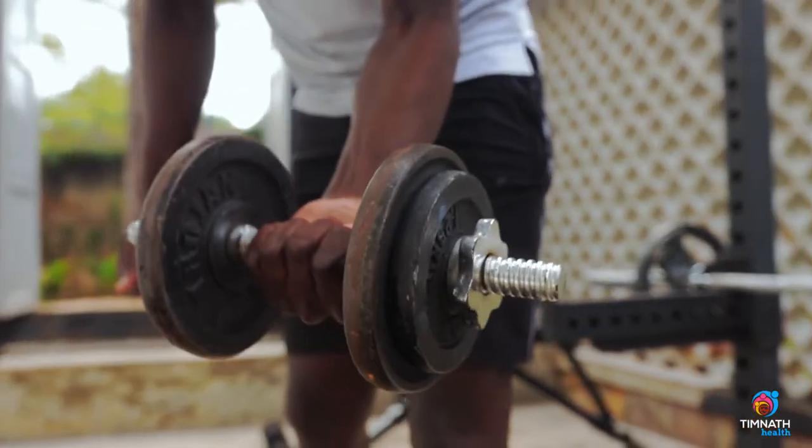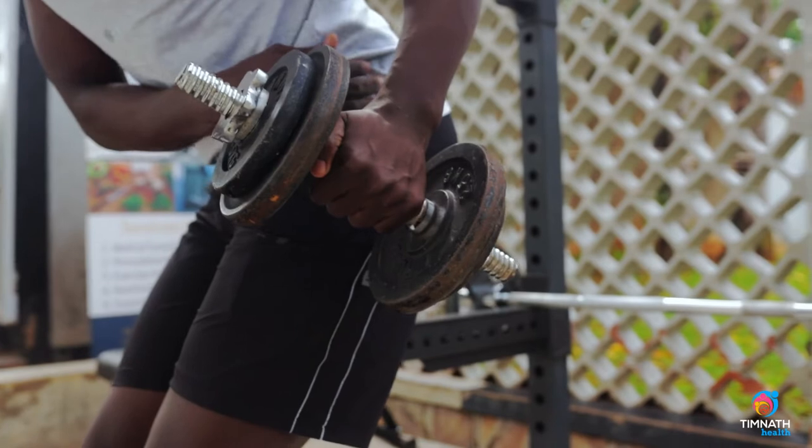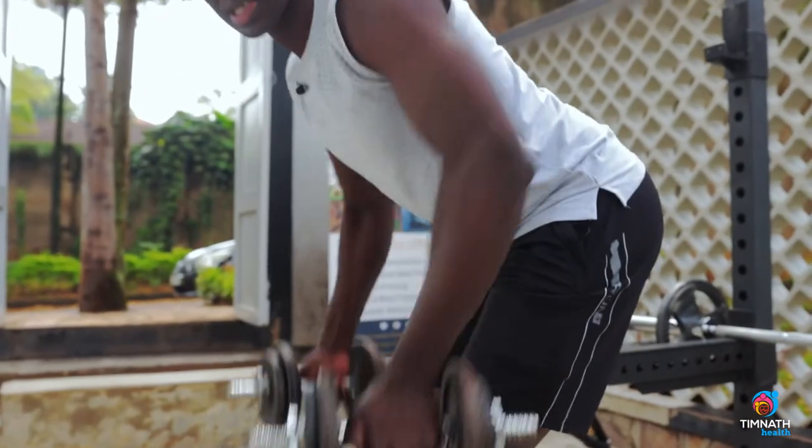And then I pull, and as I pull, I'm pulling to my hips. I'm not pulling up like this — that's a mistake which I see some people making. They do bent over rows like this. No.